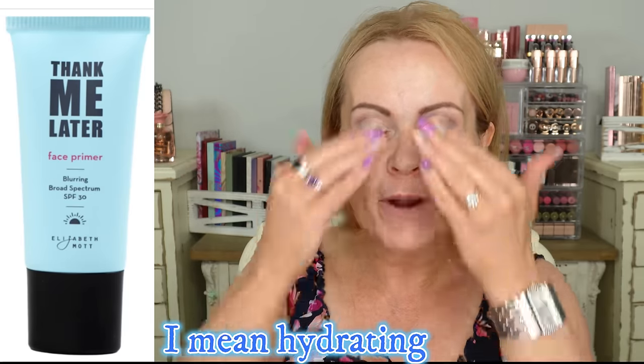Let's start off with a primer. I recently featured this Elizabeth Mott 'Thank Me Later' face primer — a blurring primer with SPF 30. It's fairly hydrating, fills in pores very evenly. When applying primer, make sure it goes completely across your face. Focus especially on areas with texture — for me that's my cheeks, my nose, and my chin. You don't need a ton, but do fill in those places.